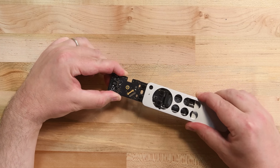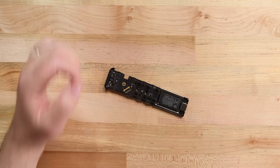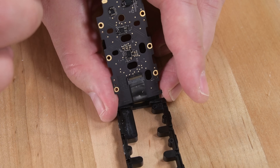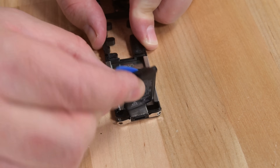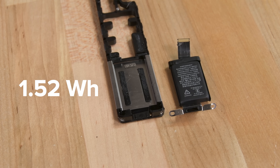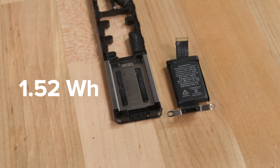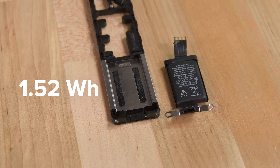A little more prying loosens the black cap at the top of the remote, and then we can slide the guts up and out of the remote. On one side of the frame, the logic board is held in place by several screws. On the other, we finally get to the battery, which is glued in place but comes out without much of a fight. The tiny 1.52 watt hour battery comes out with the lightning port — their cables are soldered together, which will complicate battery repairs. Honestly, part of us expected this whole remote to be full of glue, so it could be worse.